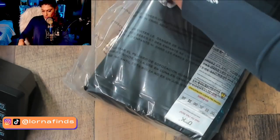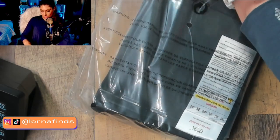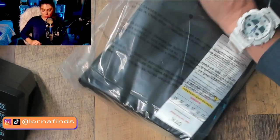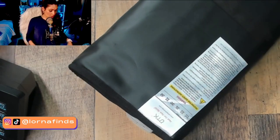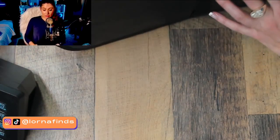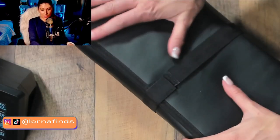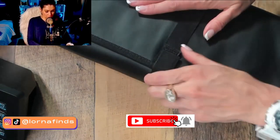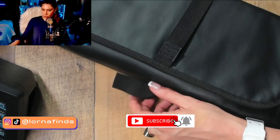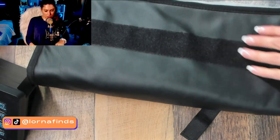Let's open it up. I sometimes have so much pain in my back, or when I have cramps it's terrible — sometimes I can't do anything. But nowadays there are new things that can help. The heating pad has a nice faux leather exterior with a velcro closure. This is super nice!